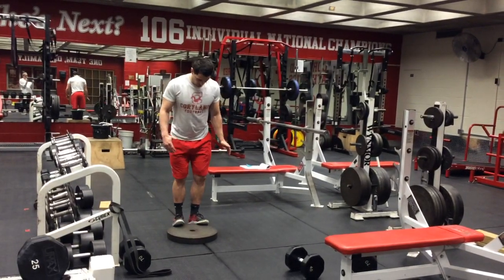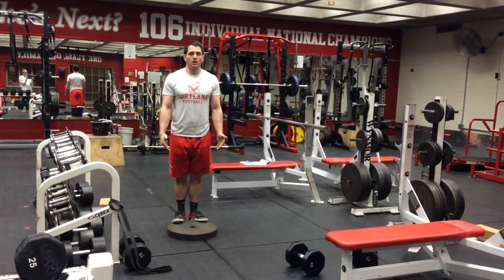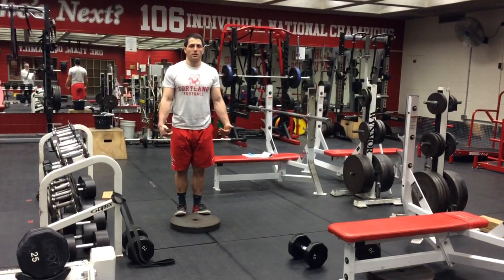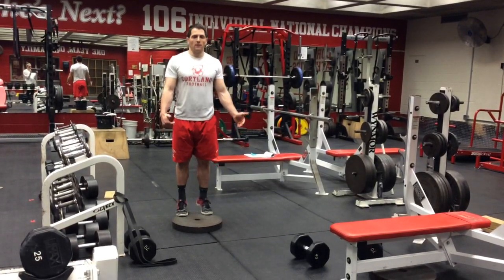You start with your toes out on that plate or on the ledge. You extend all the way up. Once you're all the way up, five seconds count down. Once your heels touch, you extend back up. Five seconds down.